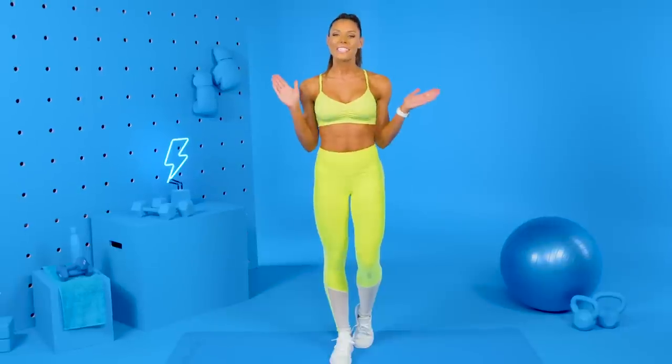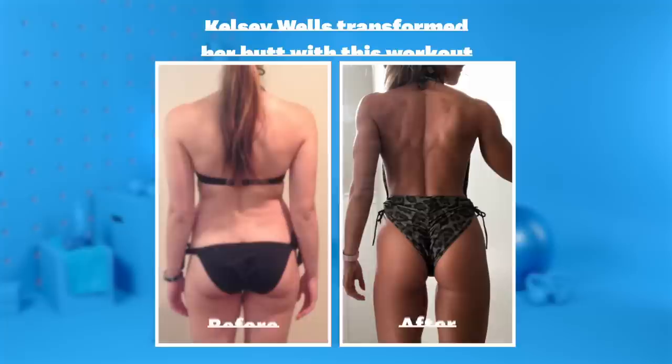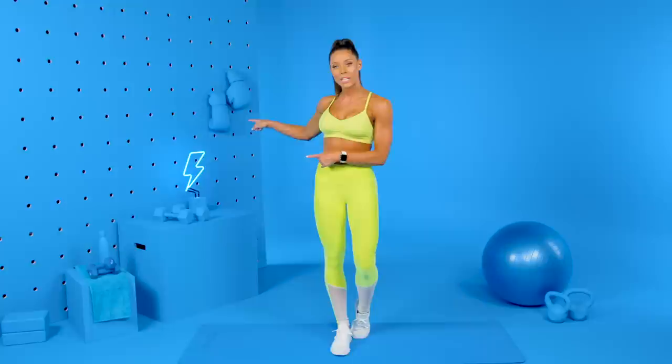Hey you guys, it's SWEAT trainer Kelsey Wells. I'm here with Women's Health today and we are going to be doing a glutes and hamstrings circuit. This is from my new Power at Home program and it's a perfect workout to do at home. All we're going to need are some dumbbells.